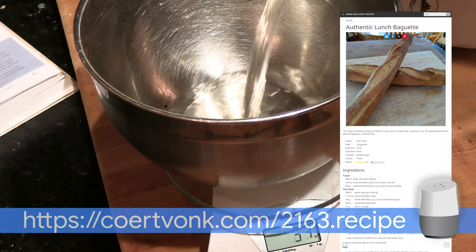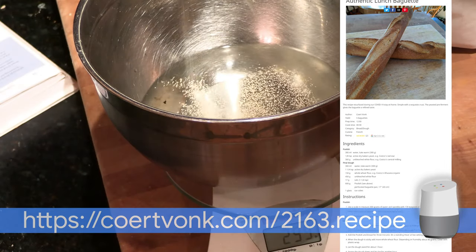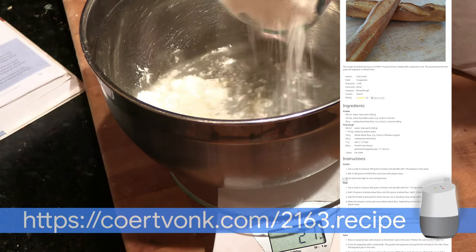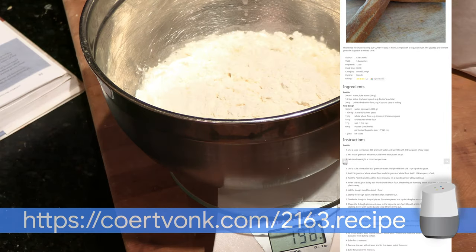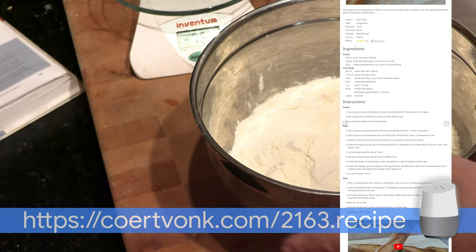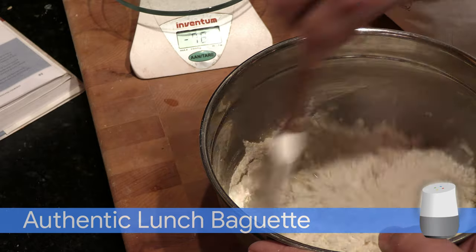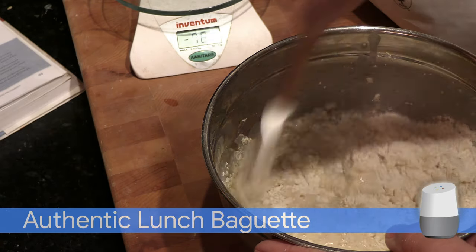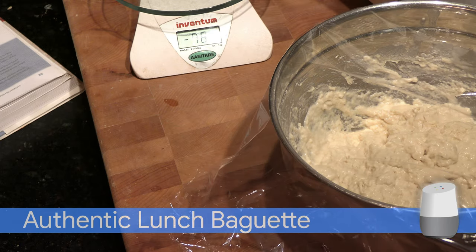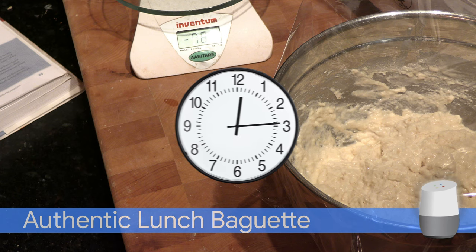Use a scale to measure 300 grams of water. Sprinkle with 1/8 teaspoon of dry yeast, mixing in 300 grams of white flour. Cover with plastic wrap and let stand overnight at room temperature.